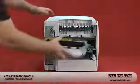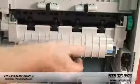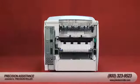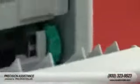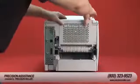Push the new fuser firmly into the printer until the blue levers on both sides click into place. Install the rear output bin by inserting the right hinge pin in the hole inside the chassis. Next, push the left side of the output bin into the right side of the printer, then close the rear output bin.